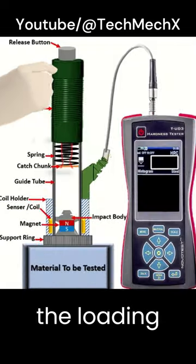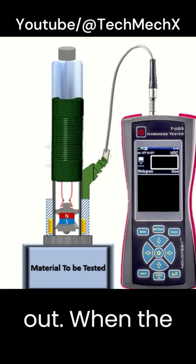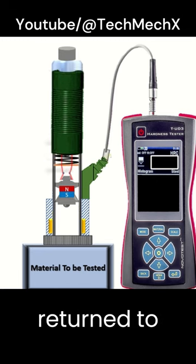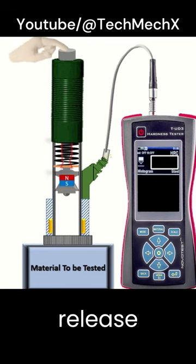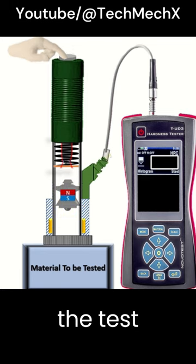Sliding down the loading tube causes the spring to compress and the catch chunk to leap out. When released, the catch chunk returns to its initial position carrying the impact body. When the release button is pressed, the impact body is pushed against the surface of the test piece.